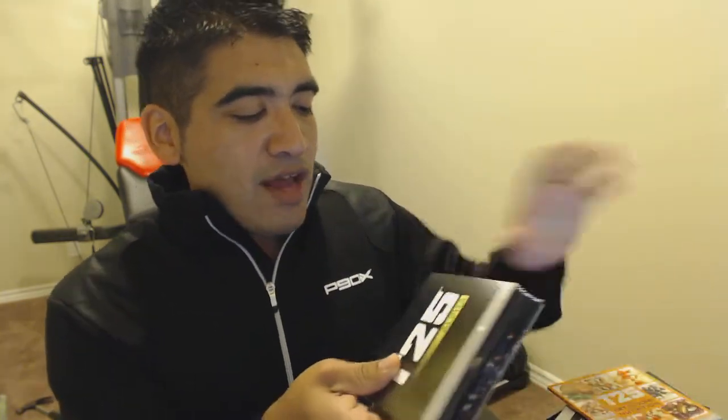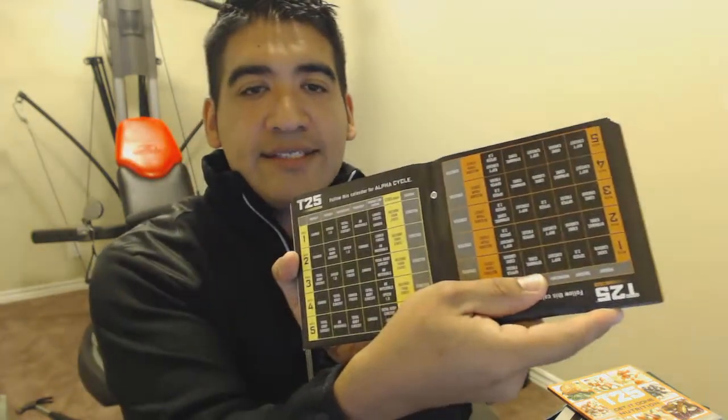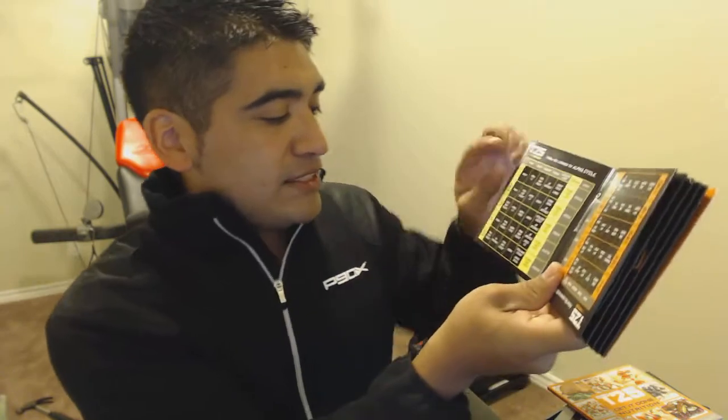So what's in this box? When you get the box in the mail you're going to get other stuff, but let me break this down. You get the alpha program and then you get the beta program — I wanted to go through both of these in this Focus T25 review. The alpha portion of the workout comes in this box here, is Monday to Friday and it's 5 weeks long. Then it switches over to the beta workout program, which is another 5 weeks long.